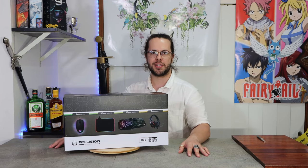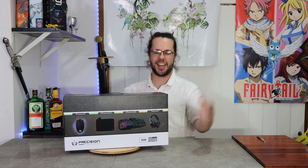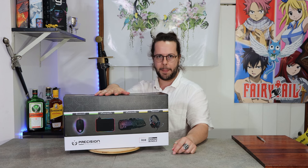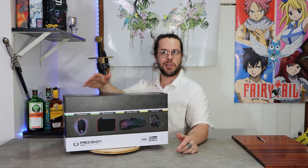Hey guys and Merry Christmas! Welcome to another Magenta's Tech Tales with me, Magenta Lion. Today we'll be looking at the Precision Gaming Accessories 4-in-1 Gaming Pack. Let's get to it!